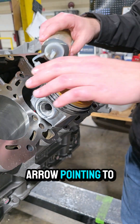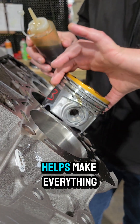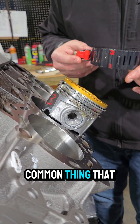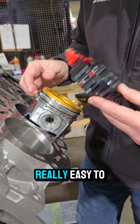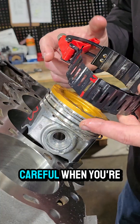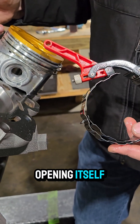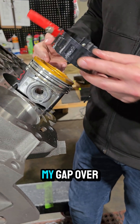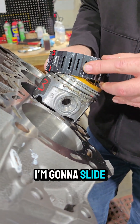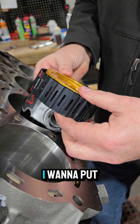With the ring compressor loaded, the arrow is pointing to the front of the engine. Lubricate the top of the ring first — it helps everything slide in easier. The oil ring is the first to load and is the easiest to break, so be really careful. Make sure the gap of the ring compressor doesn't overlap the ring opening itself. Position gaps at 0, 120, and 360 degrees so there's no gap within the window area, then slide the compressor over gently to just the top of the piston.